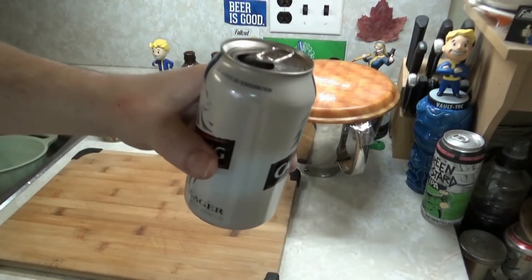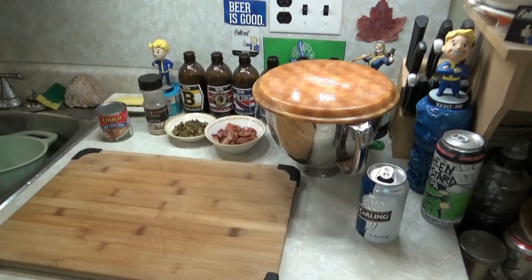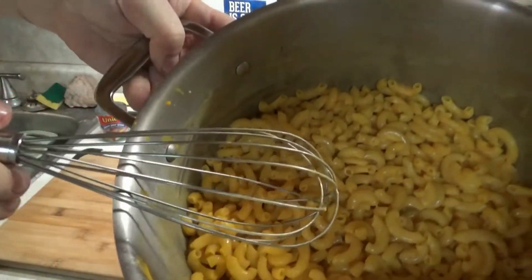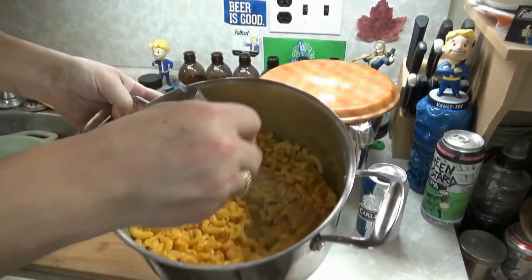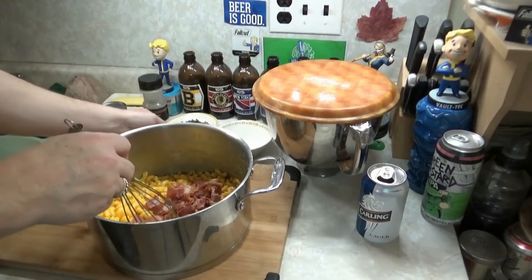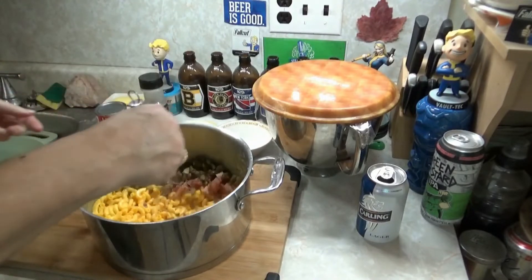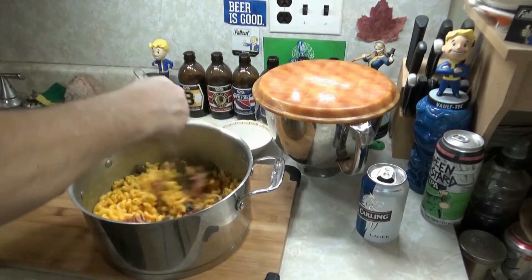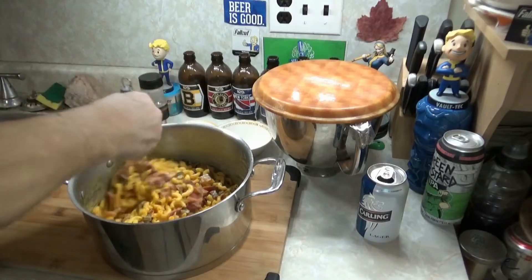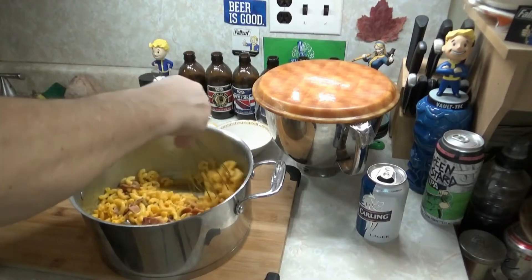Alright, the mac and cheese is done. Look at that — it's kind of orange and everything. Put your bacon in, put your pickled jalapeños in, and give it a good mix. That's fucking great — I love those pickled jalapeños, they're beautiful.